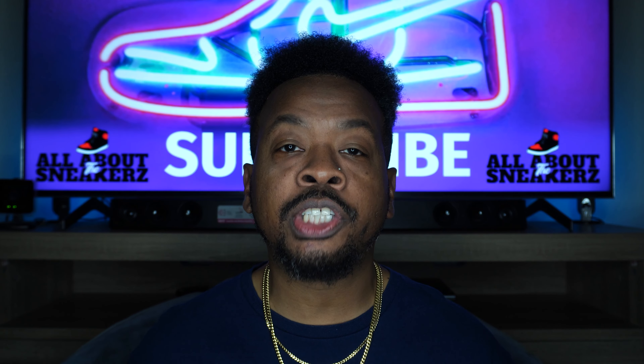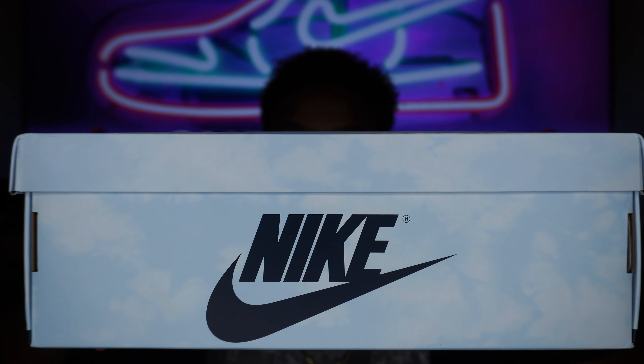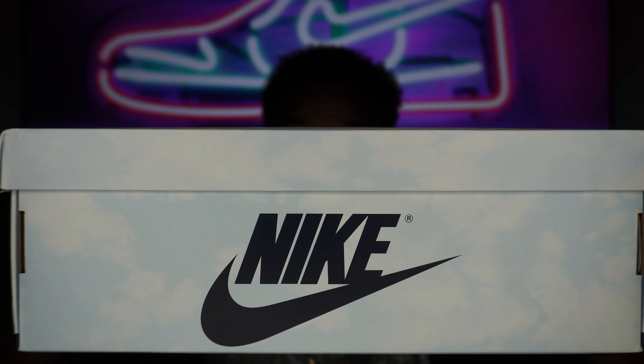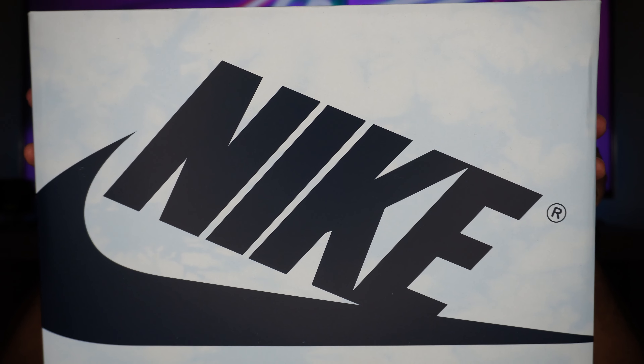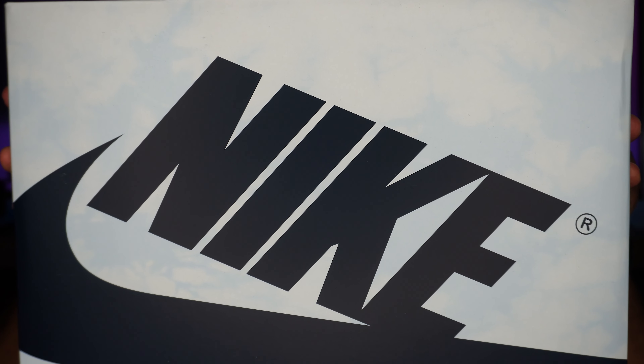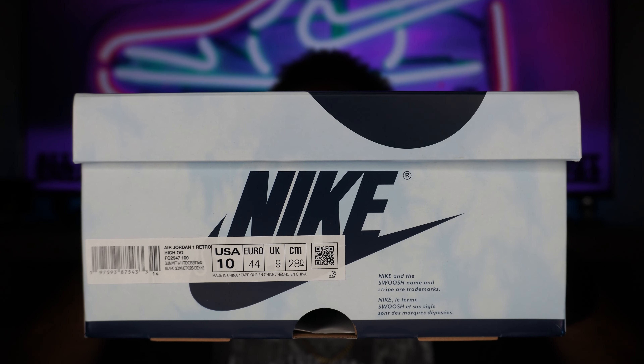Without further ado, let's jump right into it. As you can see, we have the box. It appears to be white with sort of a blue hue to it — gives me cotton candy type of vibes. This is really just a bleached denim look to the box, very clean with black Nike branding. Taking a look at the top of the box, we get more of that black Nike branding with that same denim pattern all over. And on one side of the box, we have our side sticker.